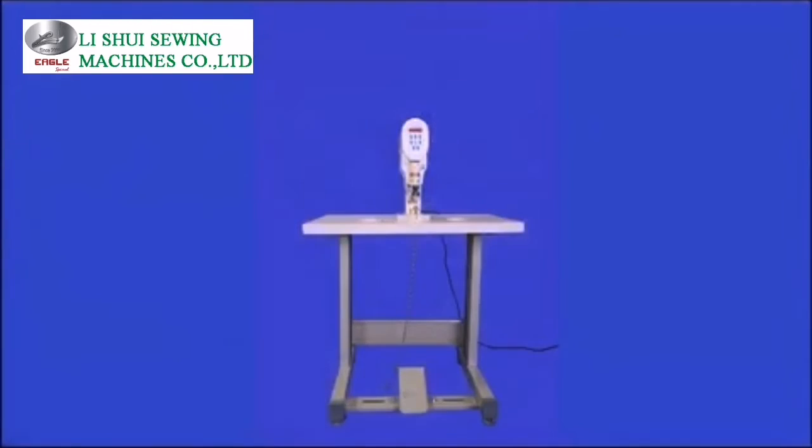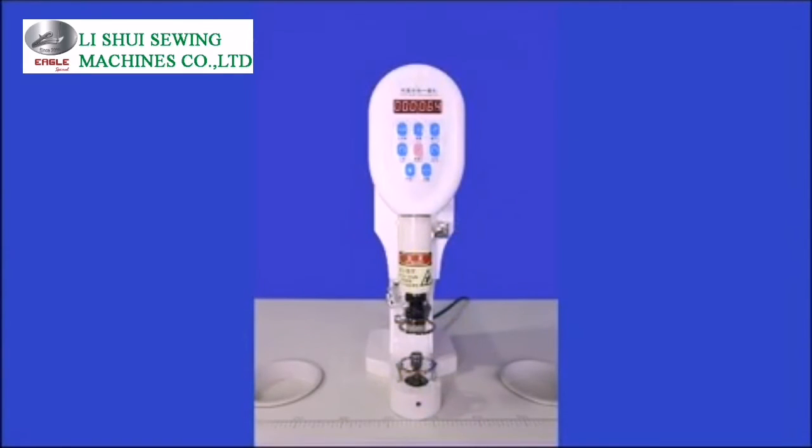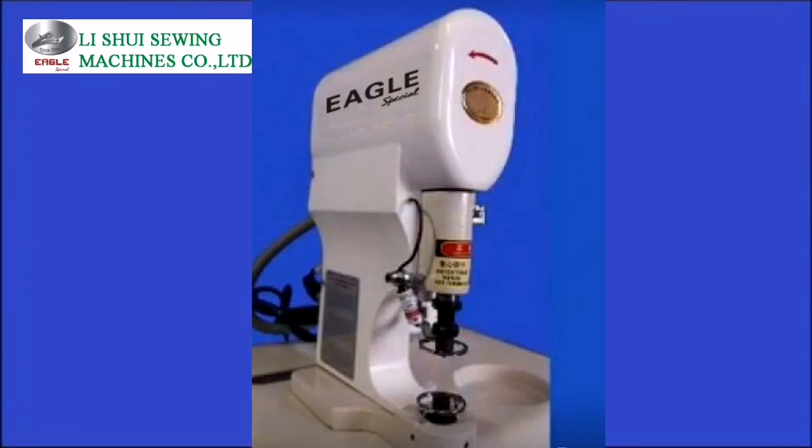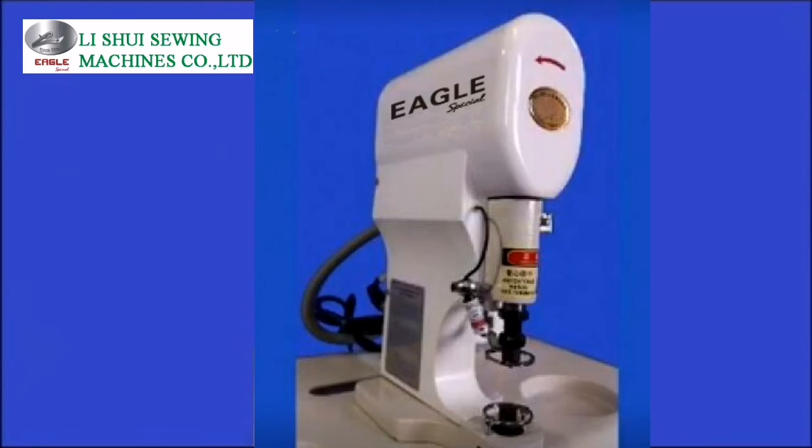With new structure design, compared with traditional snap button machines which have loud operation noise from the electric motor and drive belt, this new machine operates without operation noise. It maintains low vibration, low noise, and no noise even at maximum speed, providing a comfortable working environment for the worker.